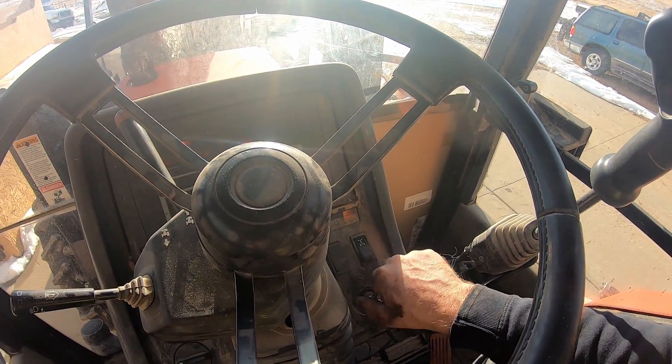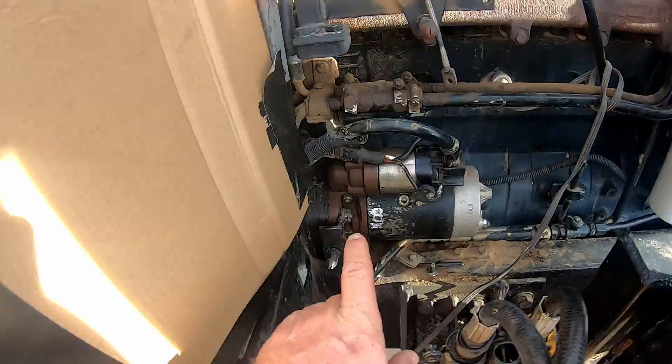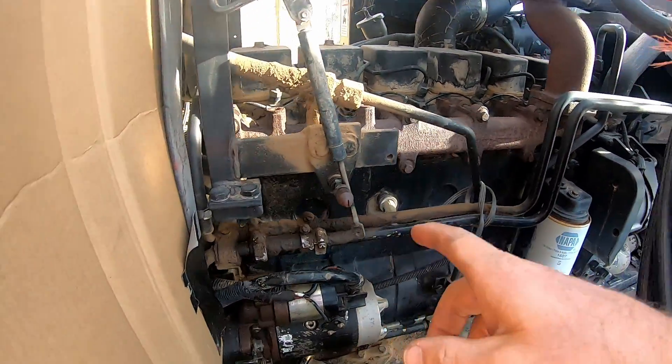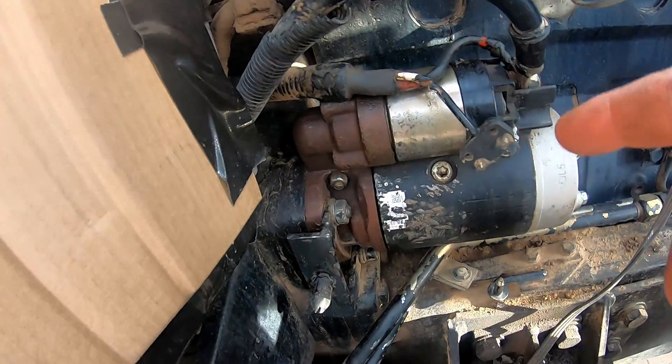This is how you change a starter in a Case 5130 or a Cummins 5.9. Some of the Cummins configurations are a little bit different, but this is the old school Cummins 5.9 OG model.